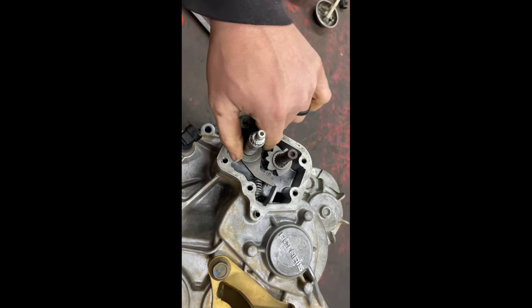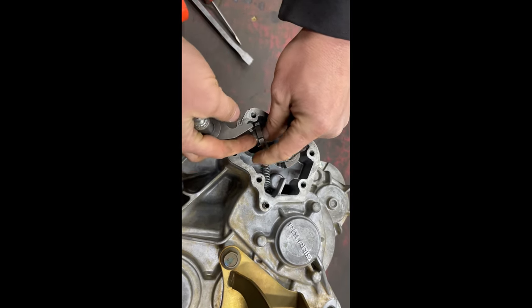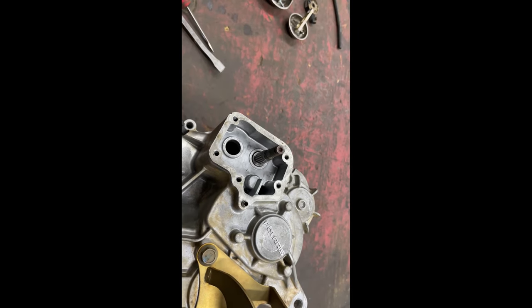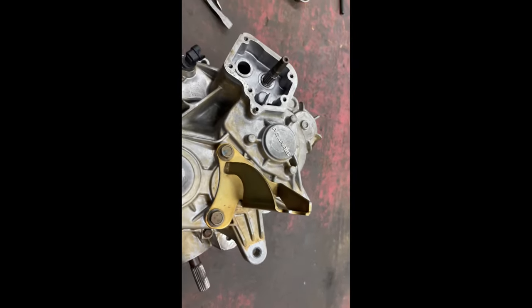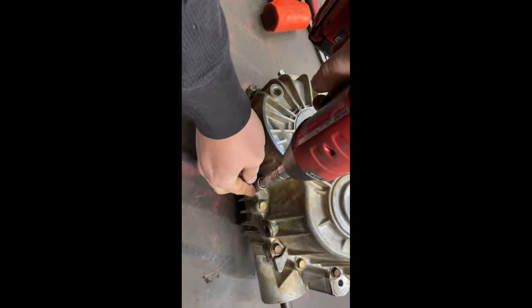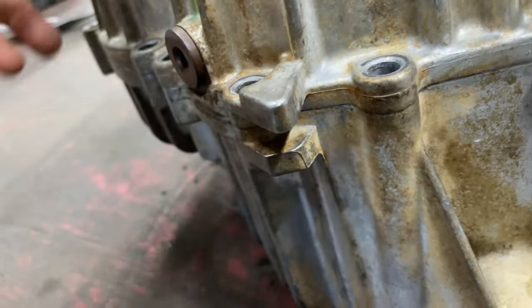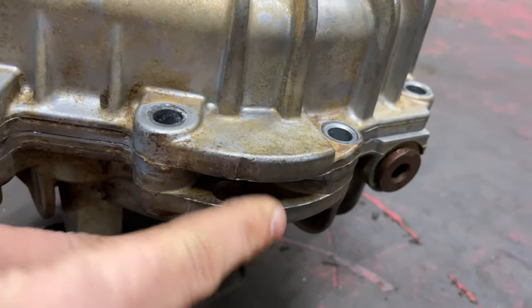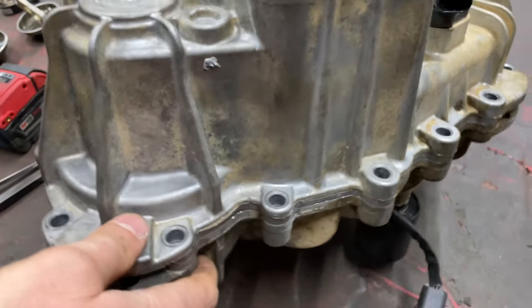When you take this cover off, these gears are just going to pop in and out — we'll show you how to put them together when we go back to reassembling. Now that we got all this done, we're going to remove all our bolts and start splitting our case. Once you got all your bolts out, you've got three pry points on this case. Get some screwdrivers or pry bars and gently pry — it's going to be stuck and it's going to take some working with to get everything to come apart.